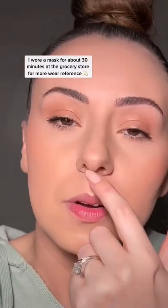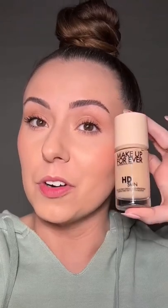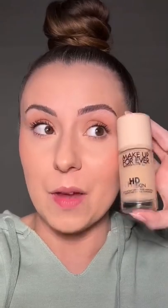Here we are at the end of the day. Looks good around the nose, around the mouth. Makeup Forever — I like this one more than I like Reboot, and that was my fave. What do y'all think? Are you going to try it?